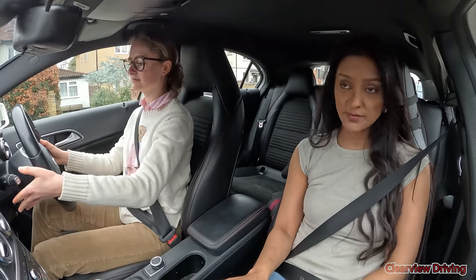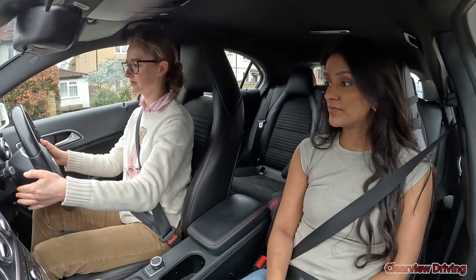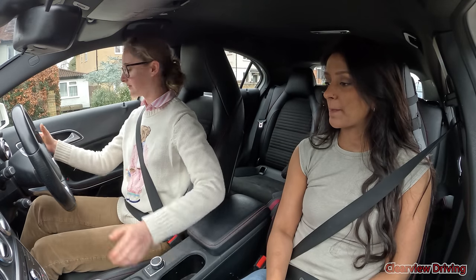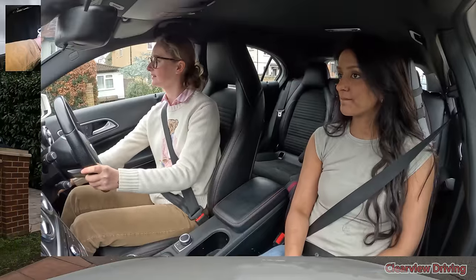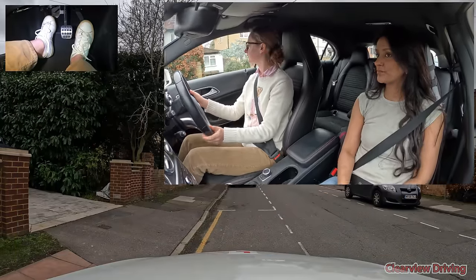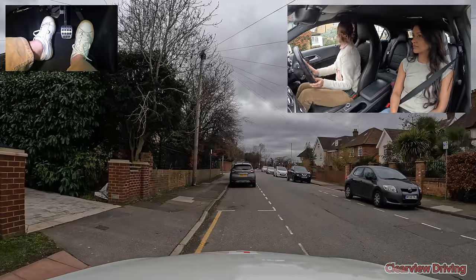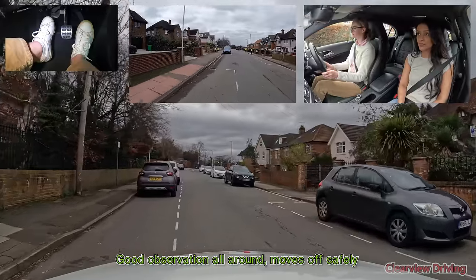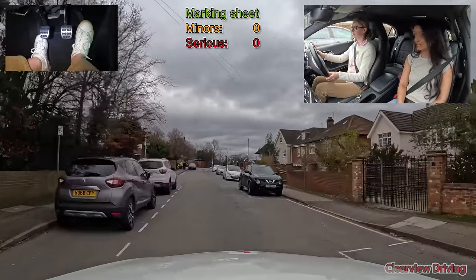Drive off whenever you're ready. That's not the right one — you just turned cruise control on, it doesn't turn on like that. Don't worry. So we're making a right turn at the end.